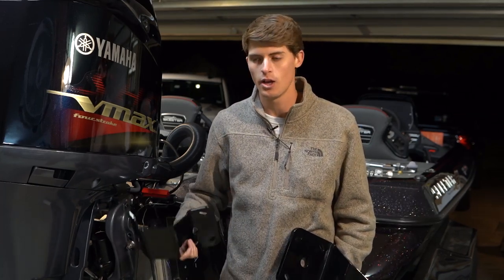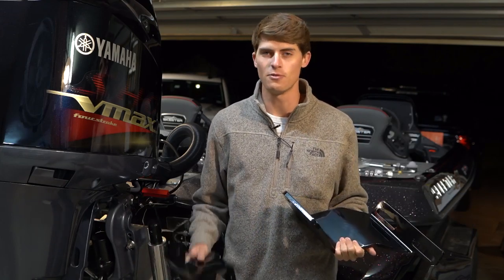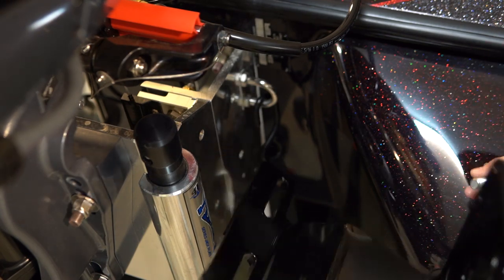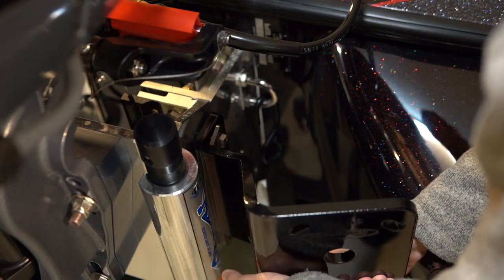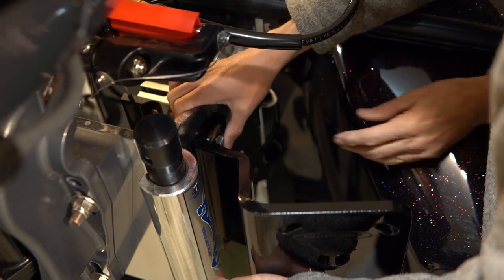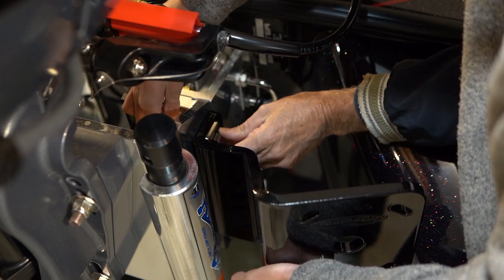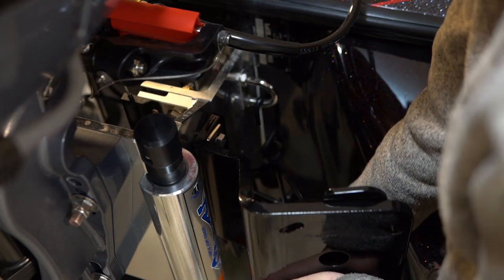Some saltwater boats and other styles don't require adapter plates to mount the PowerPoles, but you have to go on the website. PowerPole has a super easy website that lets you find the exact adapter plates you need. The Atlas jack plate is super easy for installing PowerPoles because they've pre-drilled the holes. You line up your adapter bracket as low as you can get it, since your PowerPoles will move up and down with the jack plate. Put the bolt through, then a square washer on the inside, a circular washer on the other side, and a brass nut.